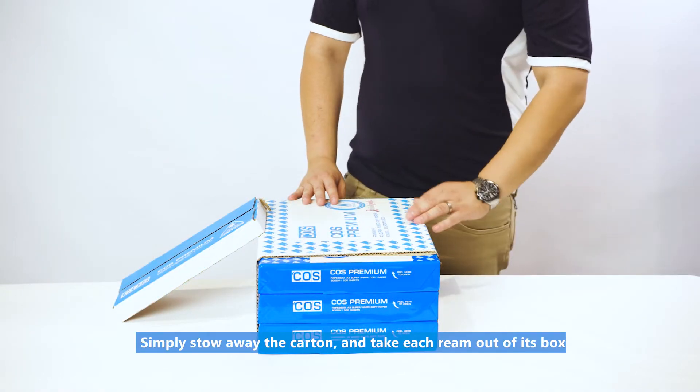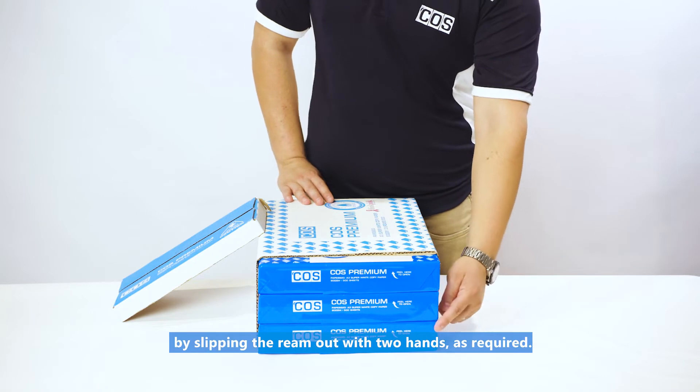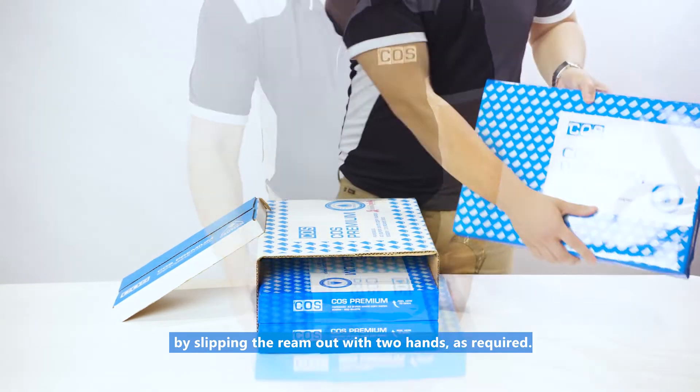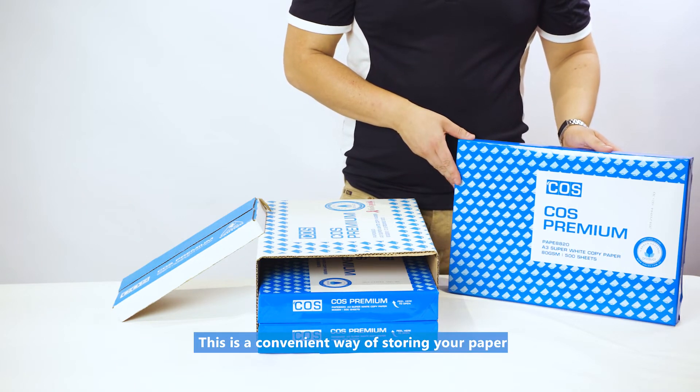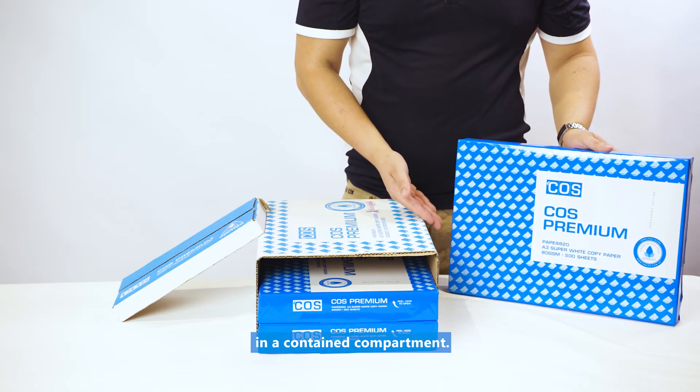You can then remove the cardboard covering for easy access to your reams of super white copy paper. Simply stow away the carton and take each ream out of its box by slipping the ream out with two hands as required. This is a convenient way of storing your paper in a contained compartment.